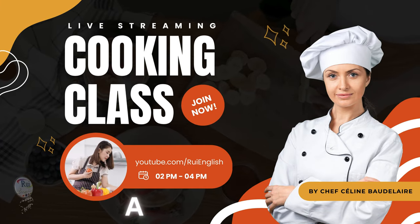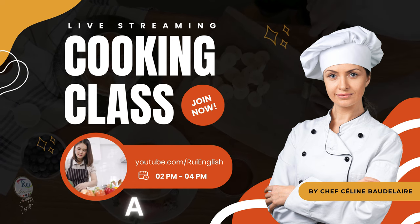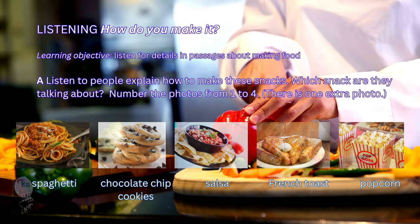Listening. How do you make it? Listen to people explain how to make these snacks. Which snack are they talking about? Number the photos from 1 to 4. There is one extra photo.